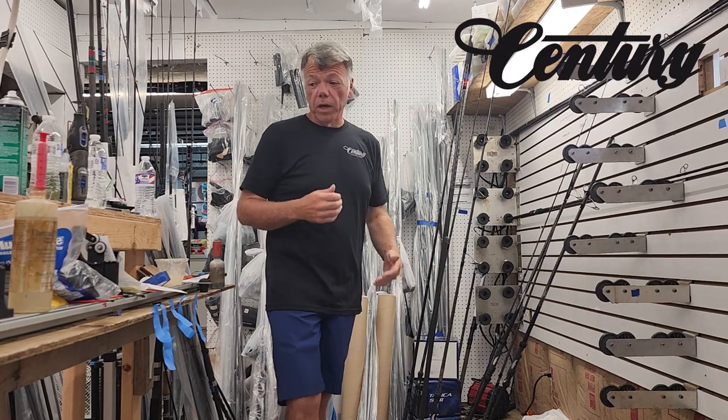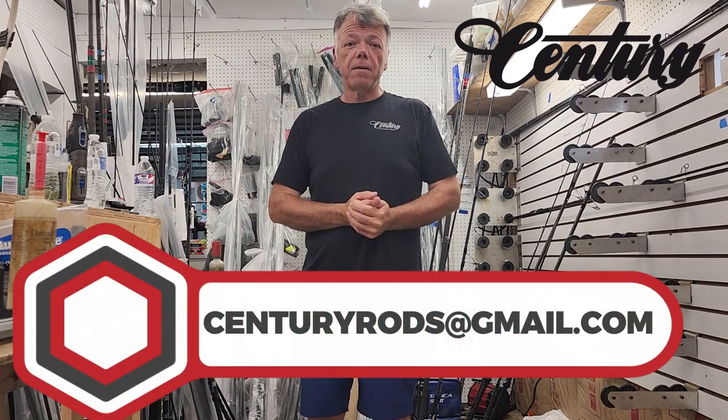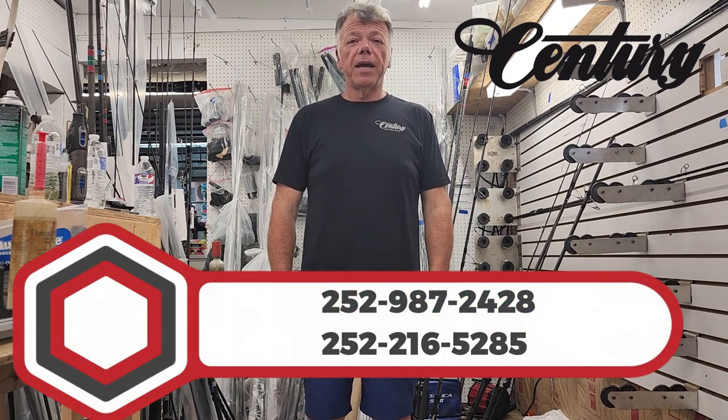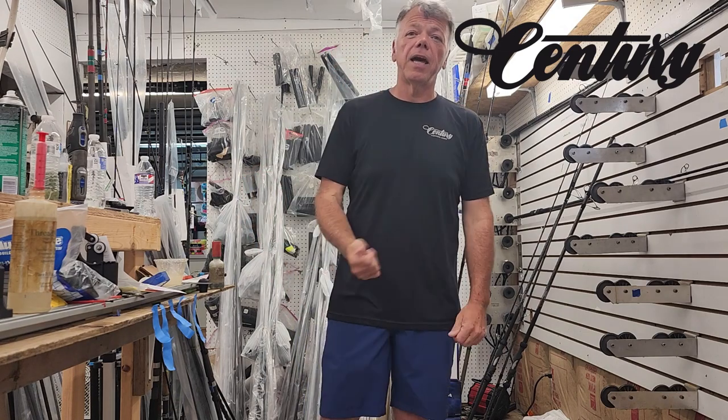So any questions, you can direct them to Century Rods at gmail.com, or feel free to drop us a line at 252-987-2428 or 252-216-5285. Look forward to speaking with everybody, and tight lines!